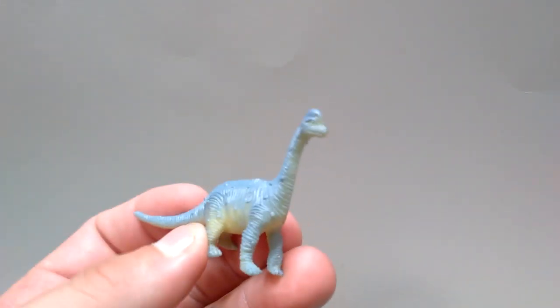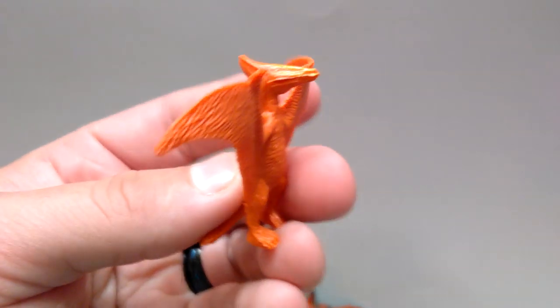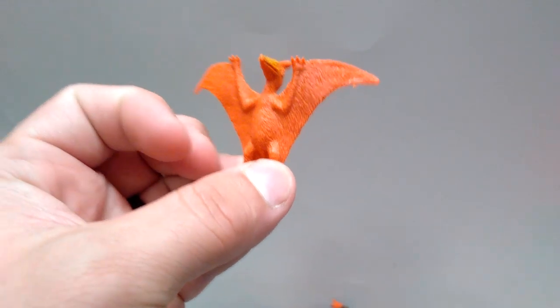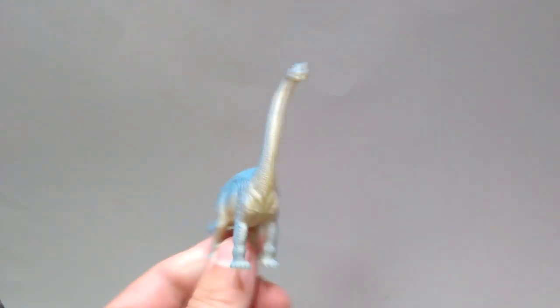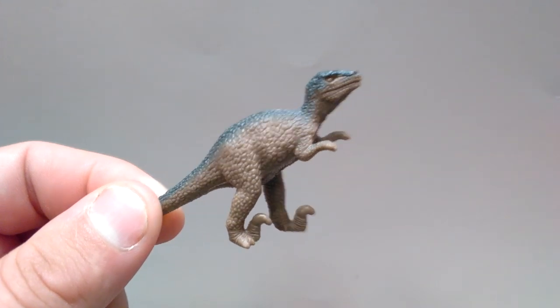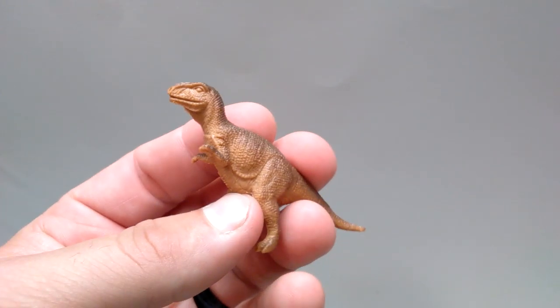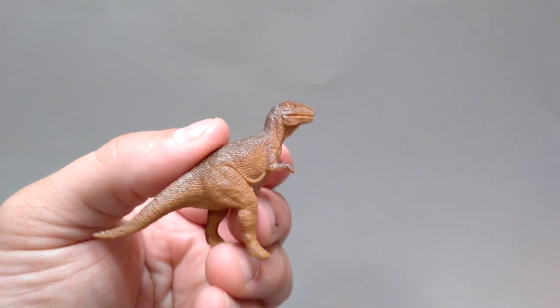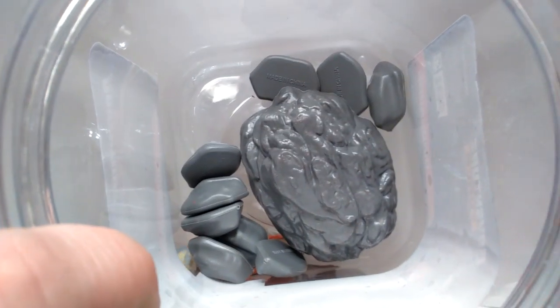Now we have four Brachiosaurus, and my story about them getting better the smaller they get was wrong — this tiny one is hideous. Another of the awkward Triceratops, then another very vintage looking Pteranodon — similar to the larger one but smaller with the crazy furry body. We've got another of the kind of decent looking Brachiosaurus, then probably the oldest most vintage looking raptor I could possibly imagine, and a very small very vintage looking T-Rex. I've always had such a soft spot for that figure because he reminds me of the type of T-Rex I'd see in the books I looked at growing up.